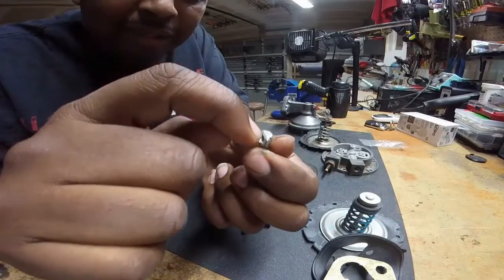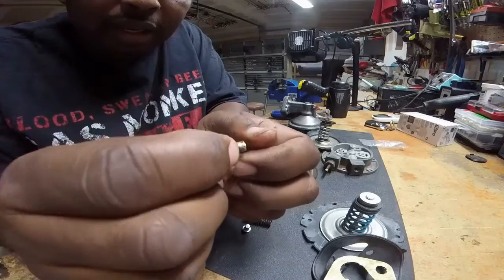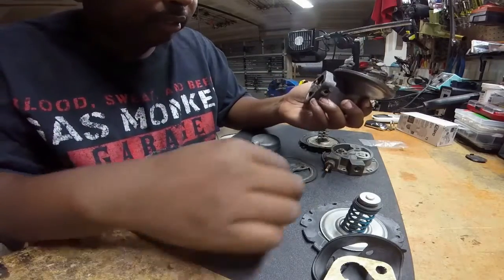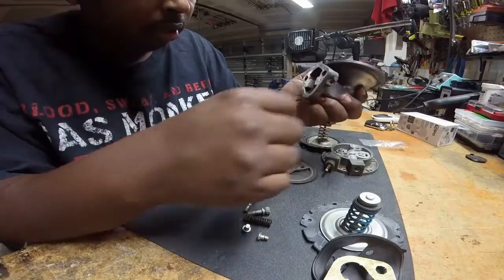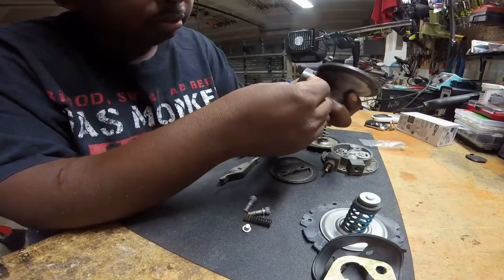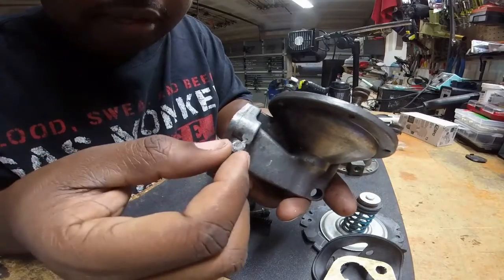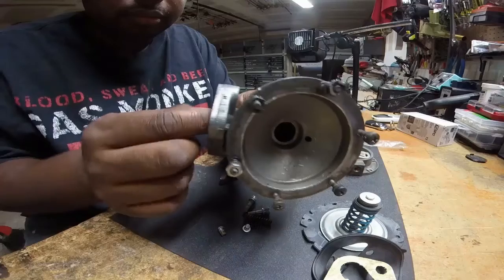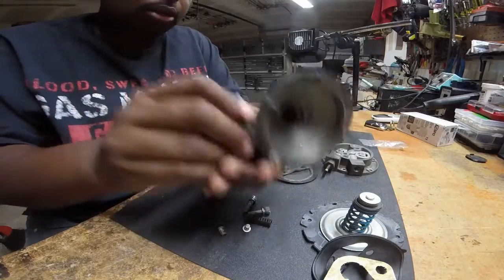I was worried about this because of how it looked when I took it out. I actually dremeled down into it and put a screwdriver to be able to turn it, and once I did that it was able to pop out. What happens is this rod is in this hole and this piece is here, so it was a little tough to go in and come out. I'll show you how I put it back in, how I got it out, and maybe some tricks to get that out a little easier.